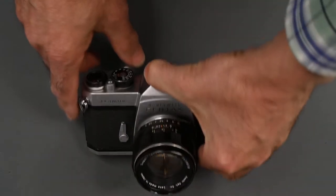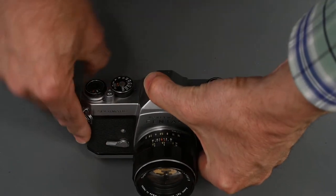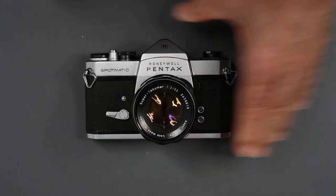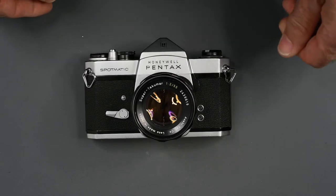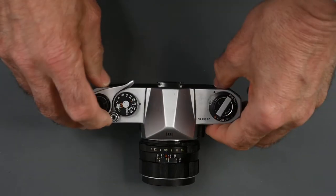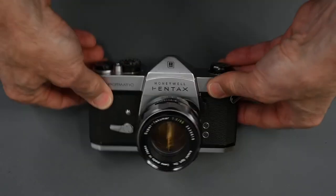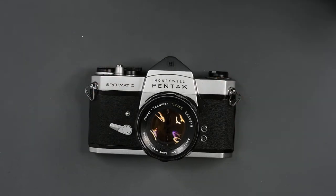Suppose you set the self-timer and then decide you don't want to use it — are you stuck with it? No. What you can do is just press your shutter release, take the picture, and before you advance the film and cock the shutter again, just press that button and the self-timer will wind down. Since the shutter is not cocked, it's not going to fire the shutter.